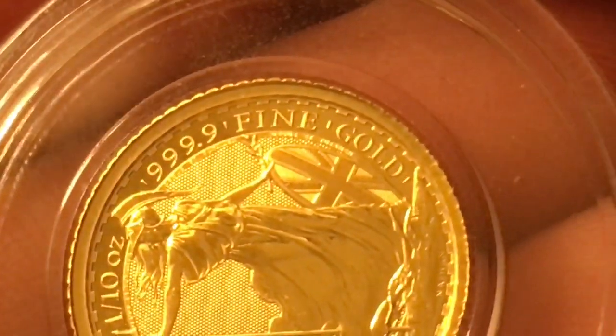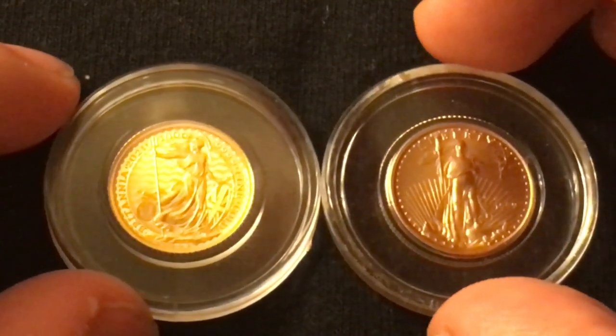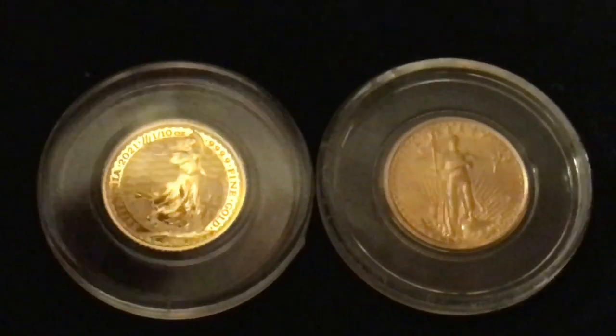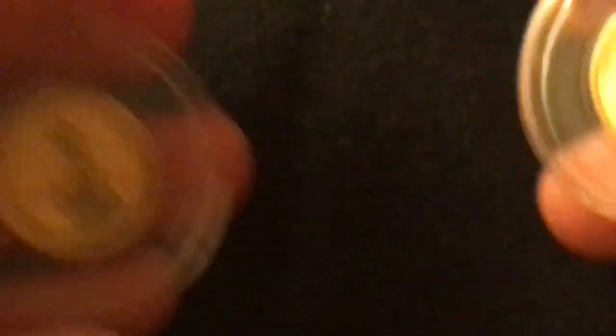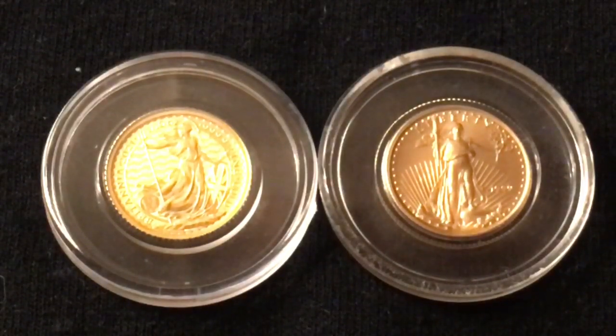But by the way, this is a four nines fine gold coin. For those of you wondering — four nines fine gold. It is pure gold. It is not like the gold eagle. Contrary to popular belief, the gold American Eagle is not a pure gold coin. You should probably be able to tell by how much darker it is. There's some copper mixed in — silver and copper. So it's not a pure gold coin. It does contain one tenth of a troy ounce of gold, but it weighs a little bit more because it has other metals mixed into it.